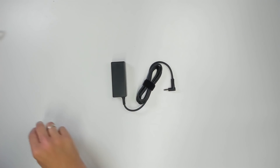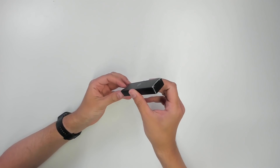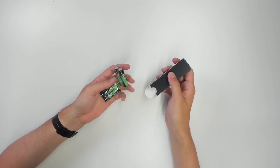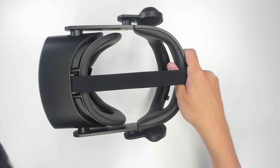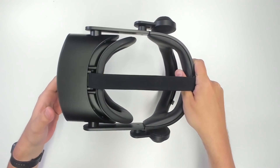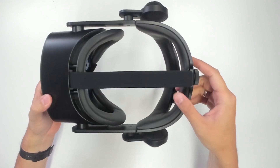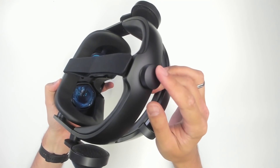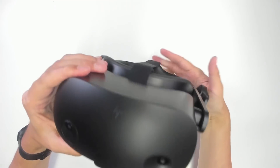Here is the power adapter — the European version — and you're also getting batteries for the controllers. Now let's get to the main part: the Reverb G2 Omnicept. I can directly see the difference — the back part and face pad are made from leather, and there's now a knob to adjust the headset size.